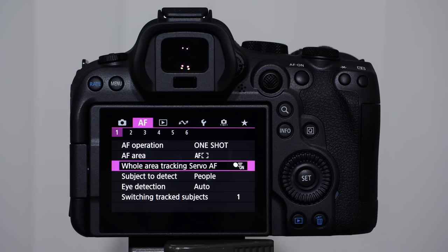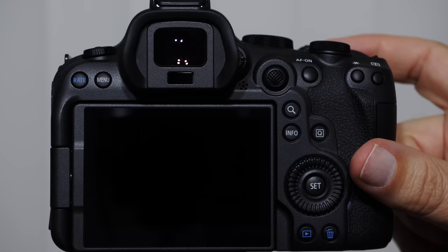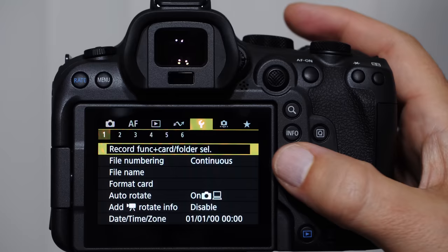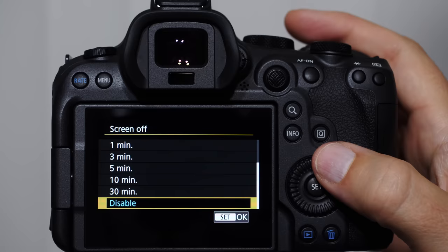Most camera companies now have a touch monitor on the back screen — this really revolutionized how we operate large cameras. To wake the camera from sleep mode, tap the shutter button. I'm going to come into the deep menu, go to page three, into Power Saving, and disable Screen Dimmer for now — I don't recommend doing this normally, but I'm doing it for teaching purposes.